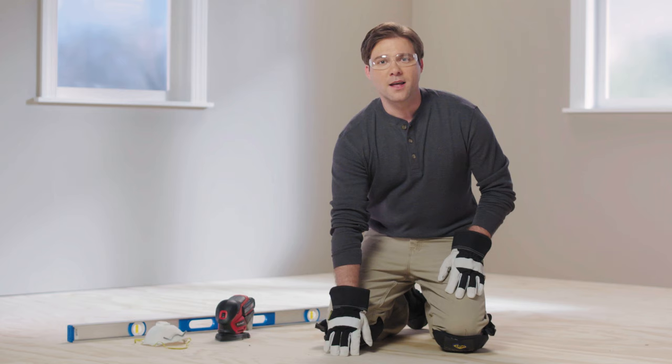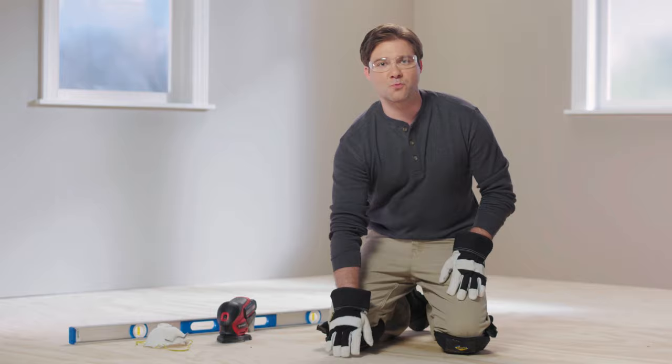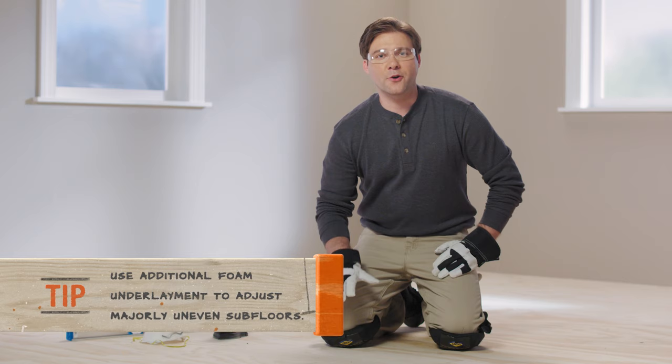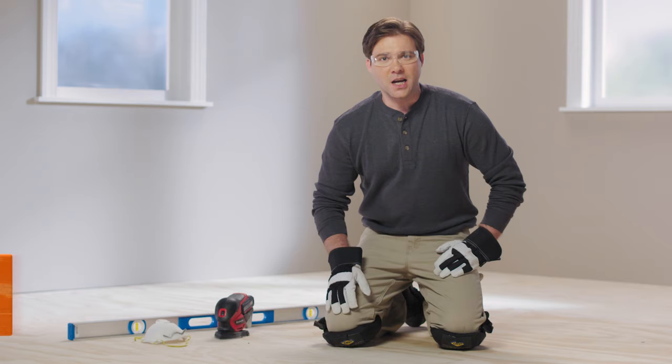Step one: preparing your subfloor. Laminate flooring is ready to install if the base floor is clean and smooth. Remove the existing flooring and check for a completely flat subfloor with your level. If you have a concrete subfloor, fix any chips or dips with a patching compound. For wood subfloors, remove protruding nails, patch cracks, sand down humps, and replace any damaged boards.